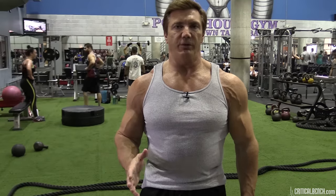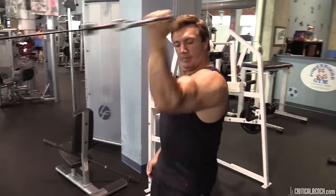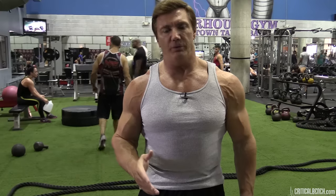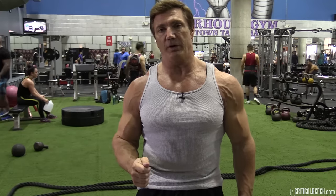Let's talk about arm training between training at the gym and training at home. At the gym you're going to have a wide variety of equipment — not only barbells and dumbbells, but also arm machines and cable exercises. When you're training at home you really only have barbells and dumbbells, but you can still get a really good arm workout at home because barbells and dumbbells are just the basics and that's really all you need.